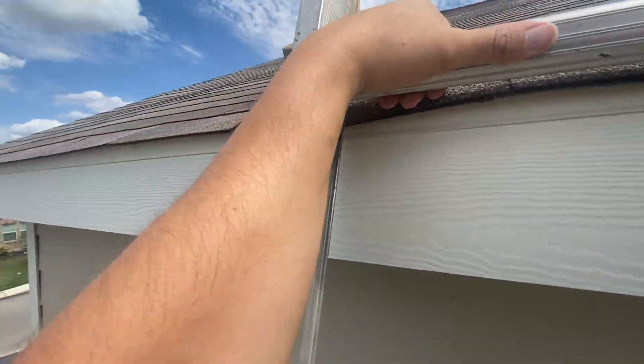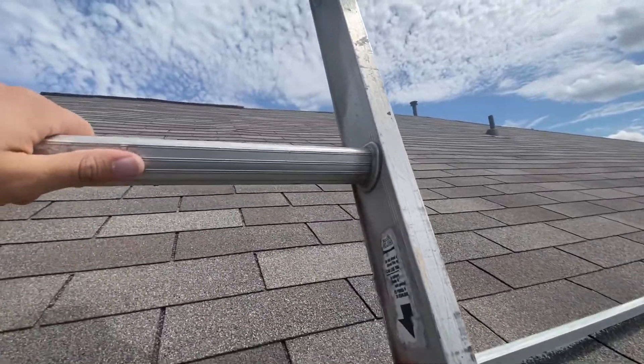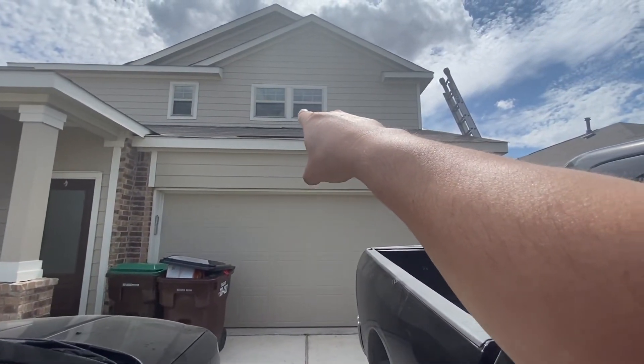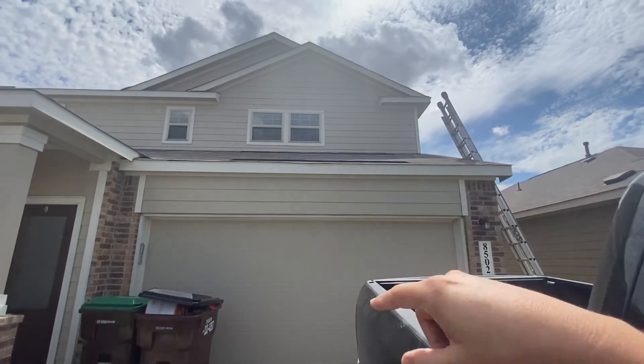I actually don't mind this ventilation system, but I do disagree with the types of vents they're using. These right here are the intake vents — you can see those dark lines. We'll get up on the roof right now and I'll show you what they look like.